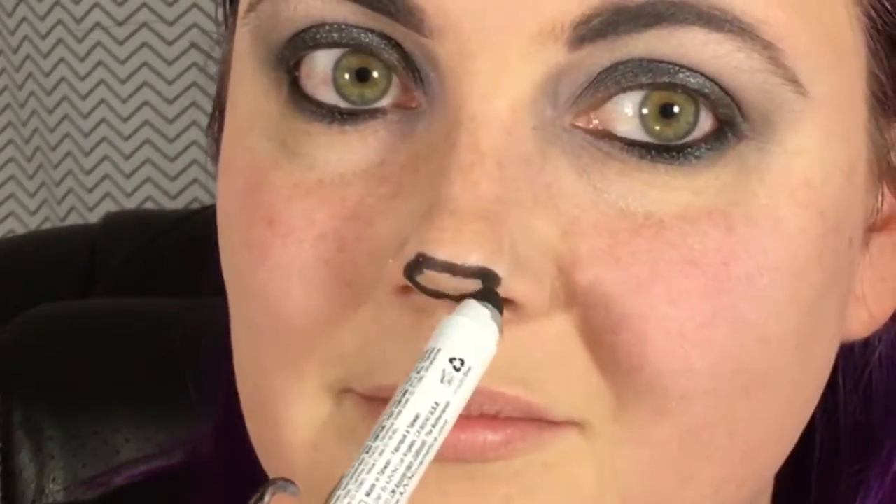Depending on how cool your office is with face paint, you might want to just stop here with a little bit of a pink lip. But my office is pretty lenient when it comes to holidays, so I'm going to be taking that pencil in Black Bean and giving myself a little panda nose — going over the tip of my nose and down. It's almost got a triangular shape to it. I'm going to take a little bit of that black shadow and sharpen up the lines, which will also set it so it doesn't smear during the day. That's really cute — can panda nose just be the new thing? Hashtag panda nose.